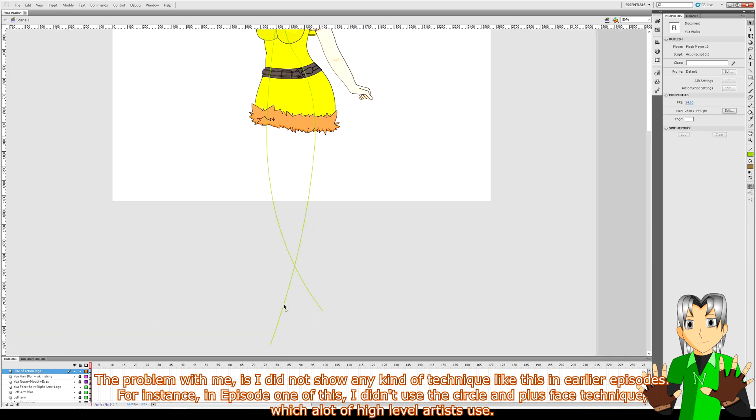Oh yeah, watch out — I just realized my character's legs are crossed the wrong way. Whoops! Now, the circle and cross technique actually existed back in school library books I read back in the 1990s.